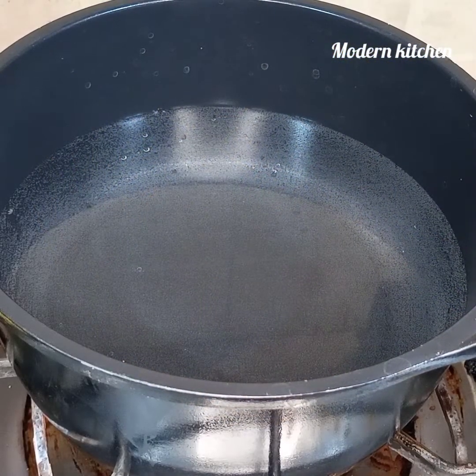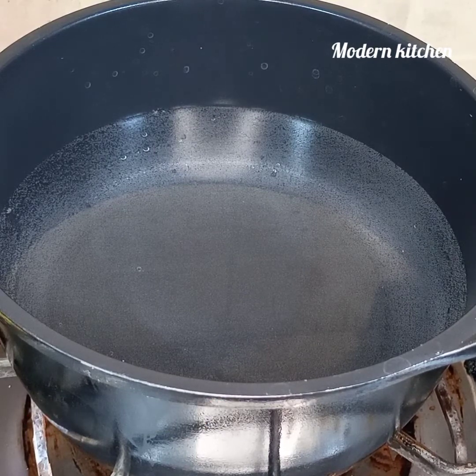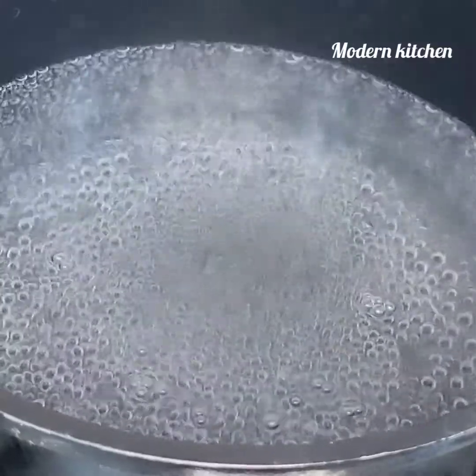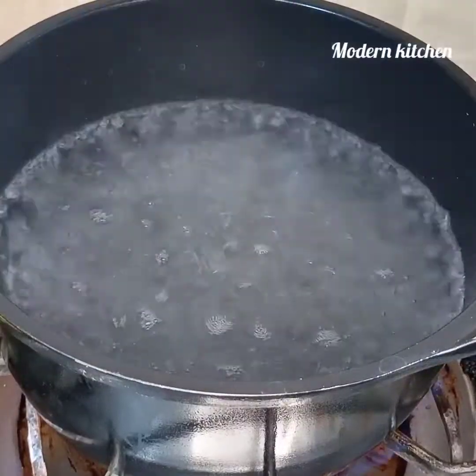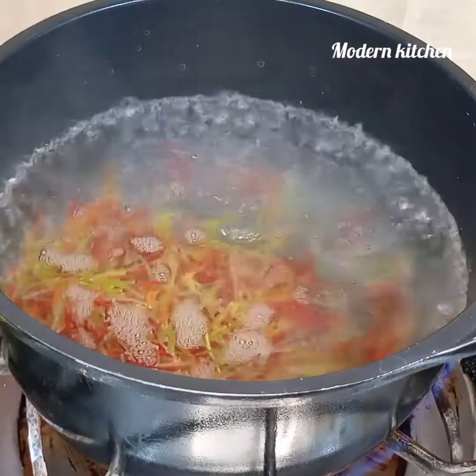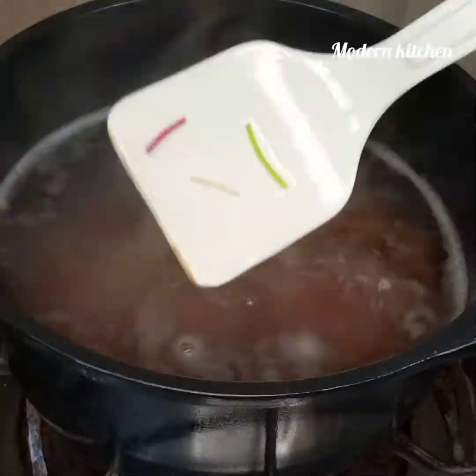Take a saucepan and add 2 glasses of water. We will bring it to a boil and wait for it to boil. Now we have to take half a cup of semia and boil it. We will mix it slightly.